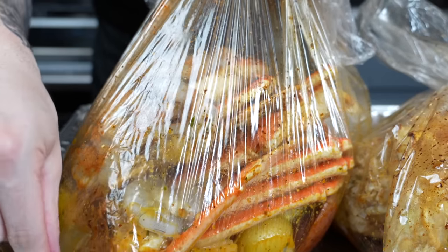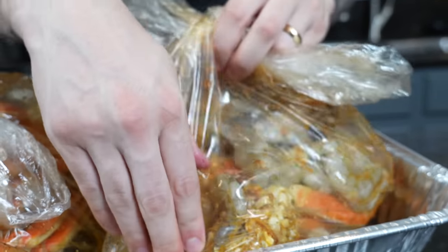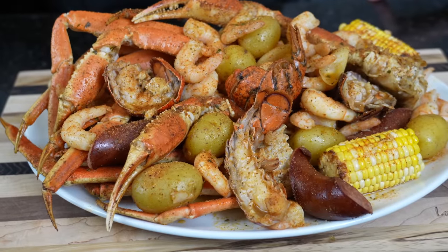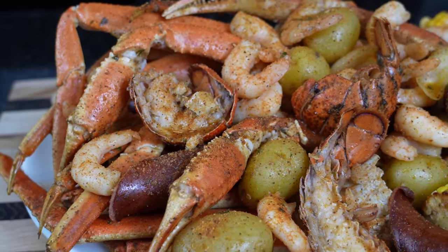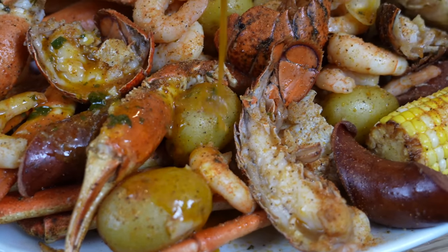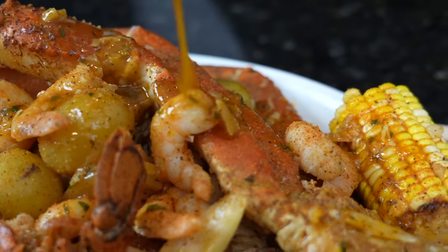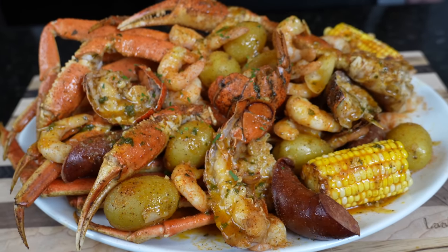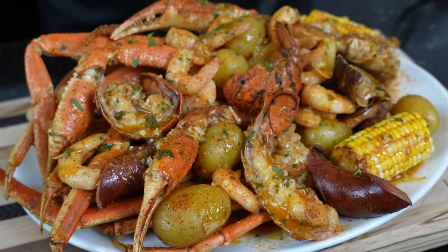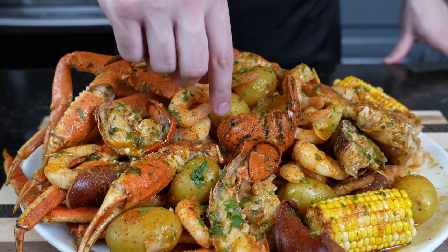We went ahead and removed it from the boil bag just to show you what we're looking like and get a nice presentation. This is the part where I say brace yourself for a trademark money shot — looking good! Can't forget some of that sauce. Hit it with a little parsley for a pop of color. Please take a quick second to subscribe to the channel and hit that bell to enable notifications. Alright, my friends — time for the moment of truth. Going in for one of these shrimp first — here goes nothing.